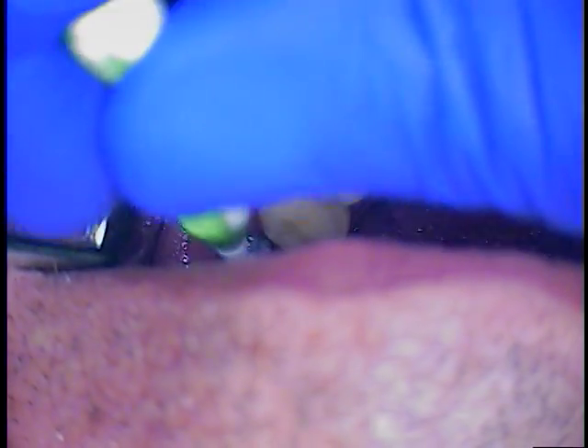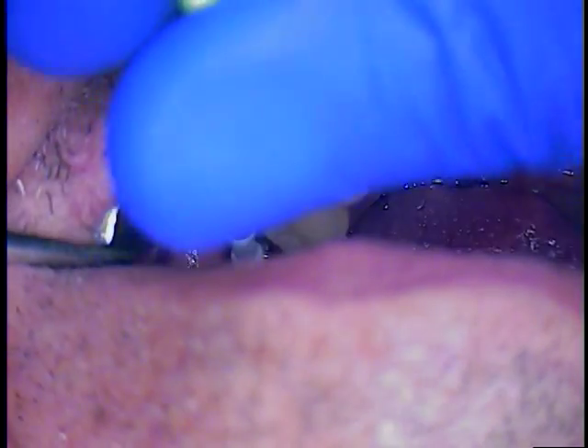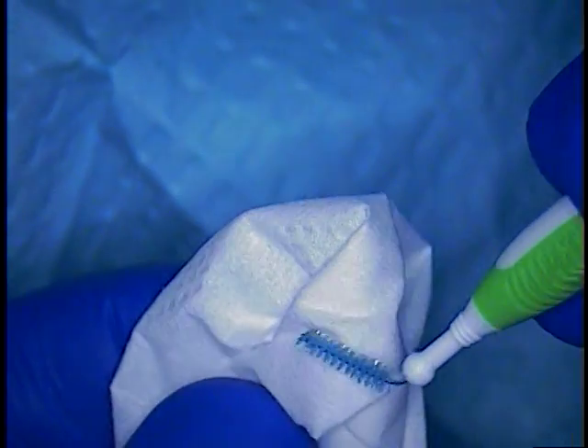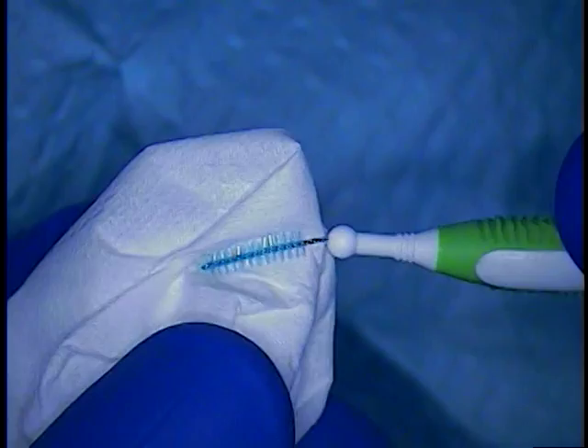I can't express enough how important it is to get the threads clean. So you take a little pipe cleaner — we call these go-betweens — and you fill that first with the soap medium. Then you actually use tissue and blot it to see if any metal filings or bio-burden are in there.